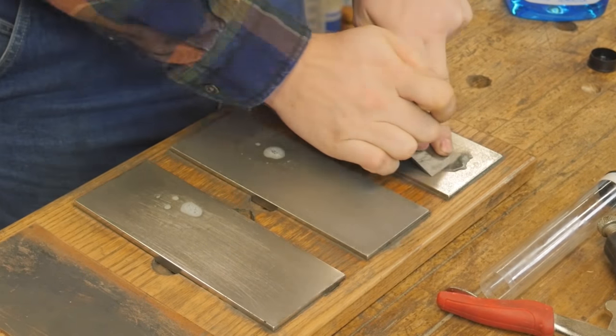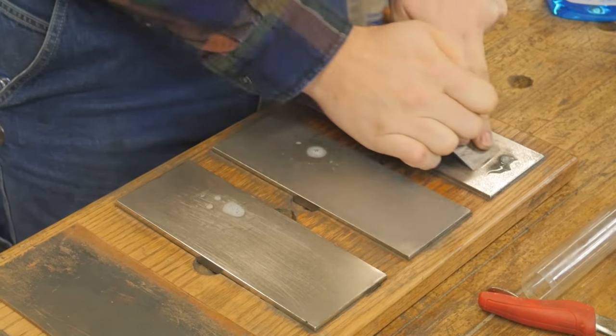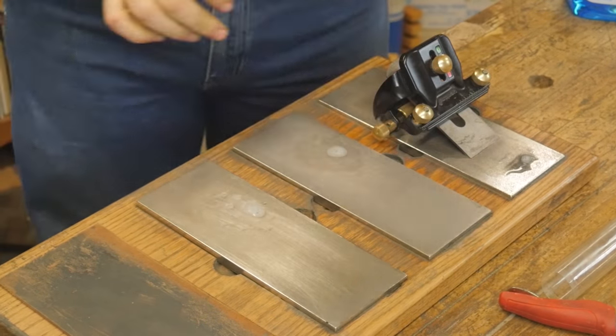Back to the iron — I just have to sharpen it, and I'll do that with the coarse, medium, and fine stones. I'll leave a link to these stones that I use in the description below as well.